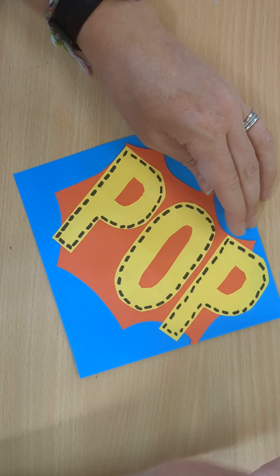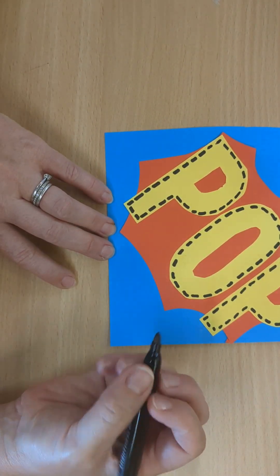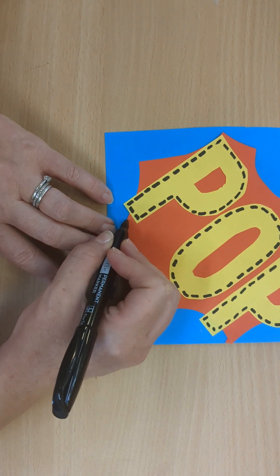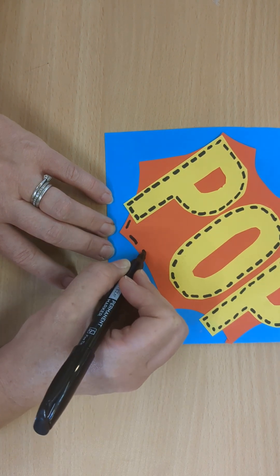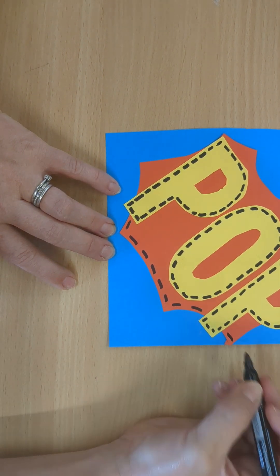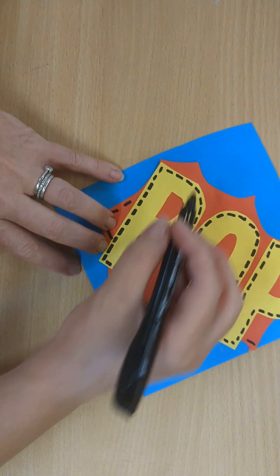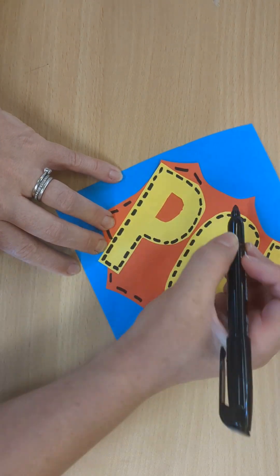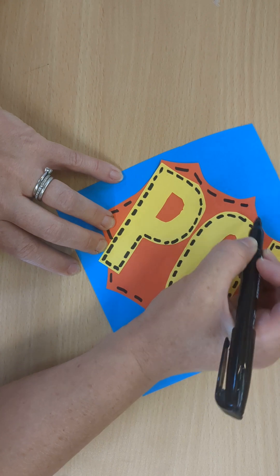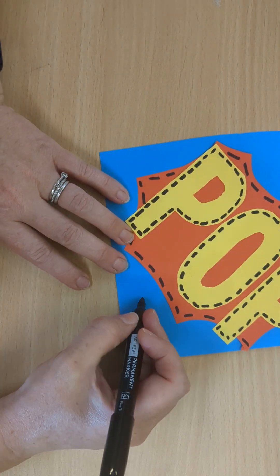So I think it might be nice to do. You might do just a running stitch around the outside of the explosion. You've got your back stitch for your letters. You could have a cross stitch for some spots.